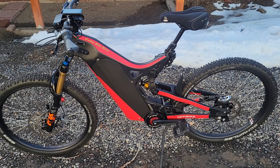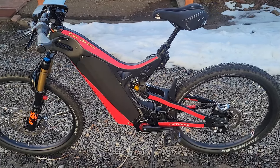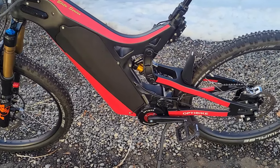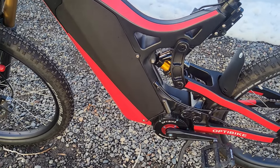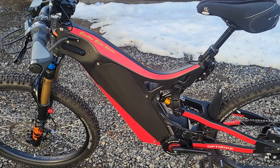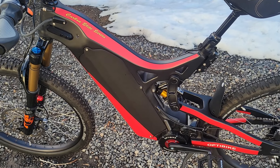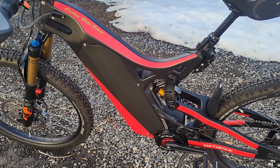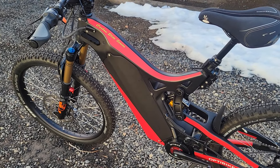Today we have a 2022 R10. This is the R10 bike with a PowerStorm motor. The R10 has 750 watts of power and 190 newton meters of torque. Compare that to some of the European brands that have 85 newton meters of torque or 250 watts of power — this will just out-distance them and out-climb them.